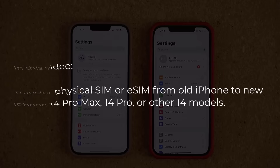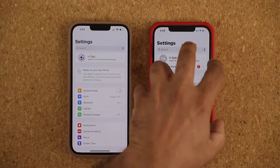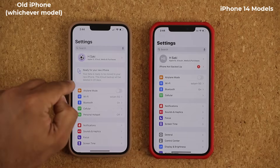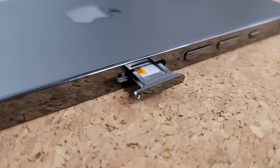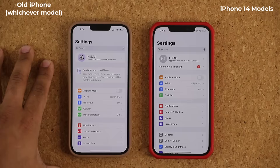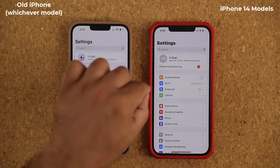I want you guys to assume that this phone here is the iPhone 14 Pro Max, or any iPhone 14, and this is your old iPhone. We're going to transfer the SIM card from this phone to this phone. As you know, iPhone 14 does not have a physical SIM card tray, but the old iPhones all have it. So obviously you cannot remove your physical SIM card and put it into this guy.